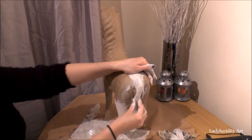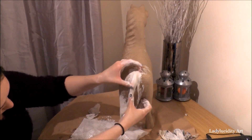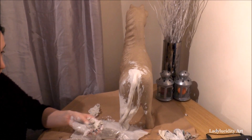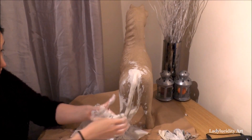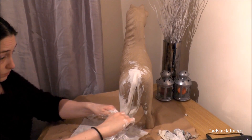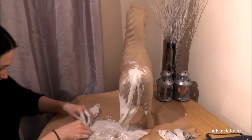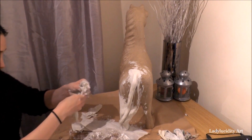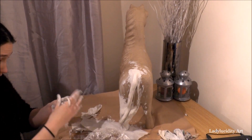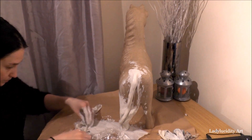I used about two to two and a half blocks of clay, so it was a lot of clay work, but it was well worth it. I made this sculpture over a matter of weeks. The original intro clip was recorded just after Christmas and it's now February the 4th, so that'll give you some sort of time scale. Overall I must have filmed about five hours of footage and condensed it down to about half an hour.